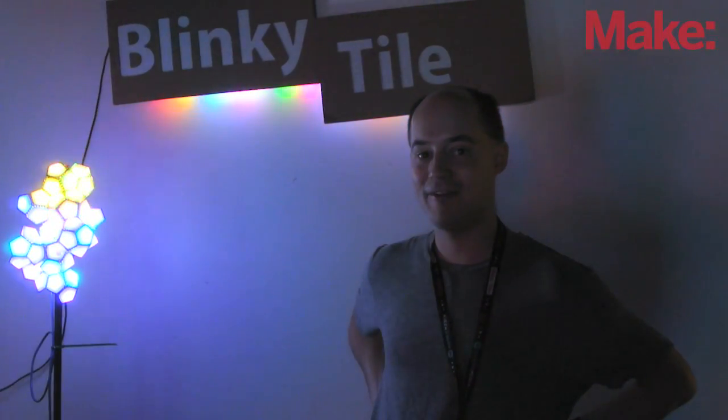My name is Matt Metz and I'm from the U.S., but I actually live in China right now — I live in Guangzhou.